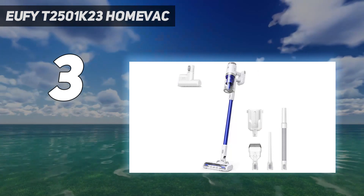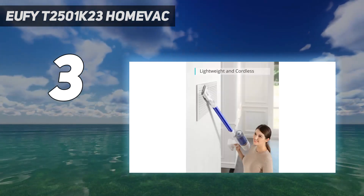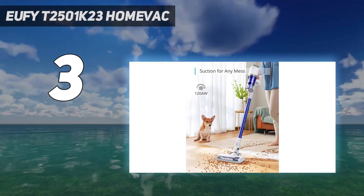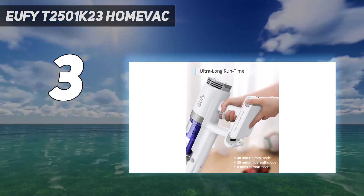There are LED lights to illuminate hard-to-spot dust, and the bin is very easy to empty. It didn't suck up larger particles quite as well as some of the most expensive models, but getting two batteries for this price means we're prepared to overlook the occasional stray brand flake.